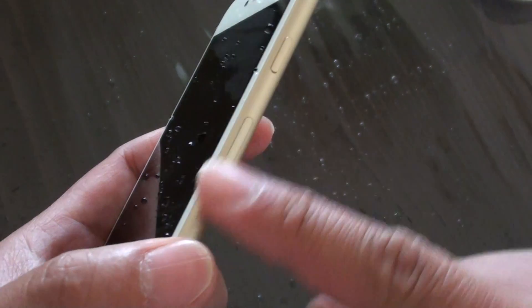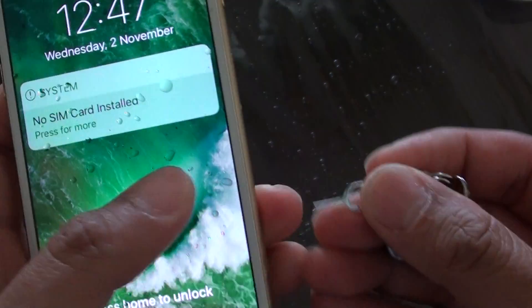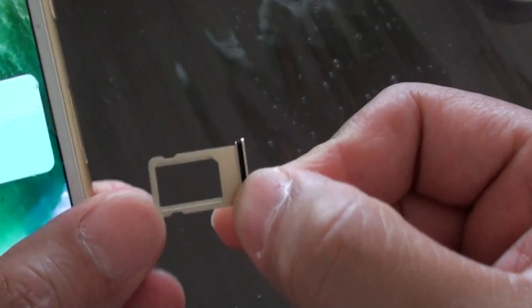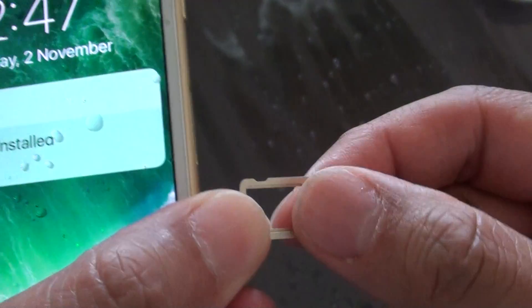It is located on the side of your phone, so you need to pull out the SIM tray by pushing this one in. Pull out the SIM tray. You can see next to the SIM tray there are some silicone seal or rubber seal — this helps to prevent the water coming in.